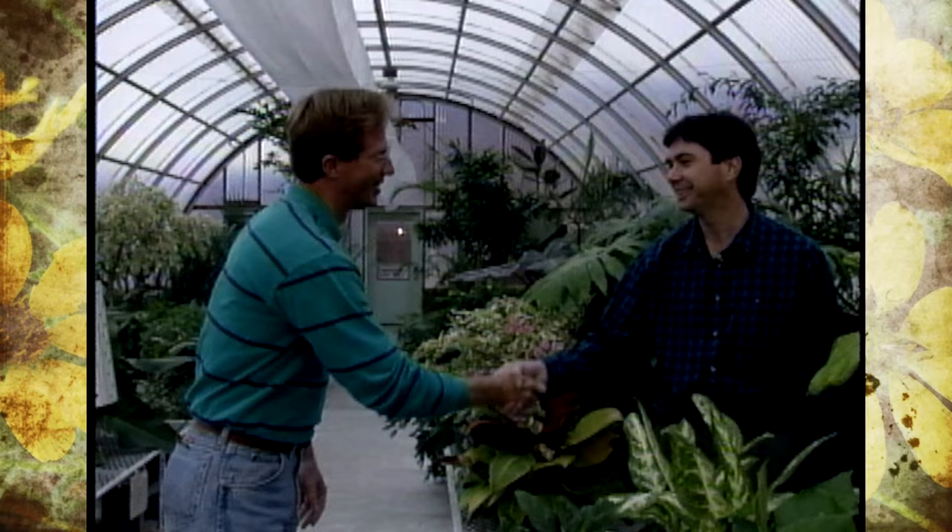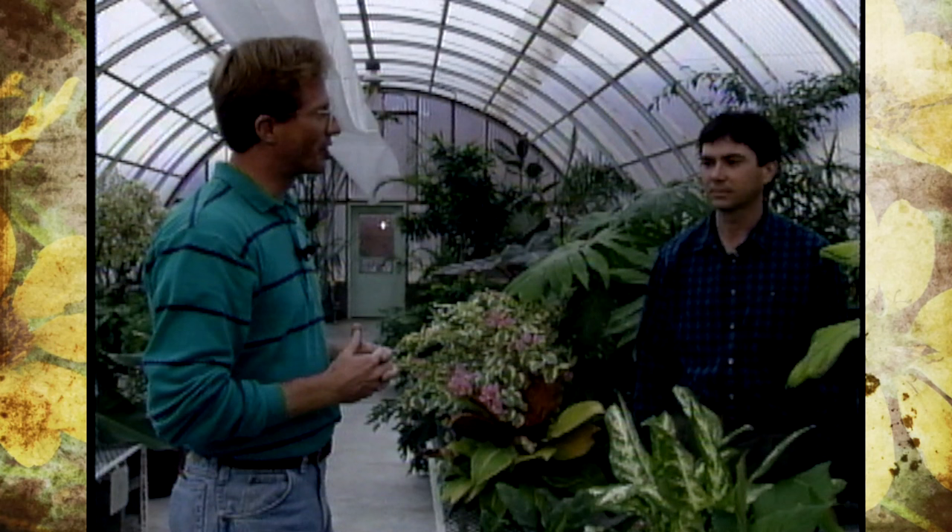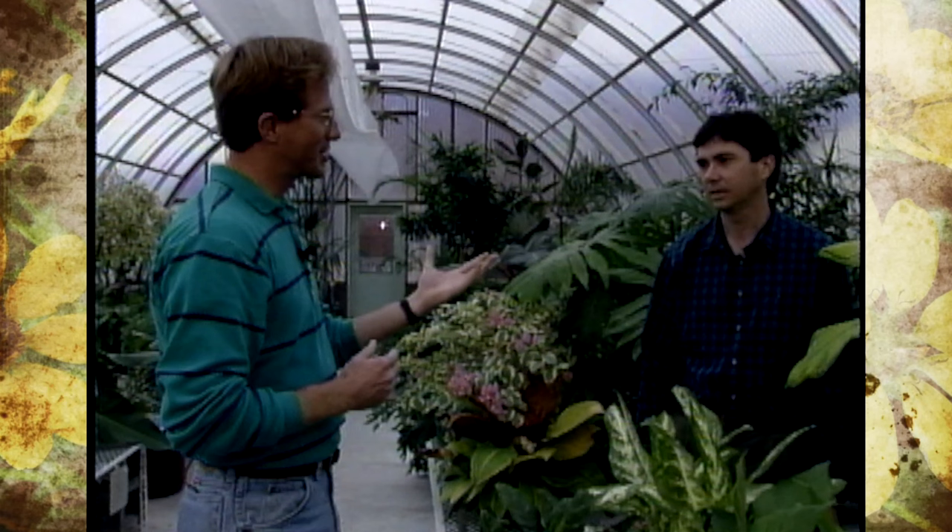We're finding out that many of our viewers have hobby greenhouses. We're in the teaching greenhouses here on the OSU campus and we're going to talk about integrated pest management. Joining us today is Dr. Mike Snelly. Mike is one of our assistant professors here on campus and he deals with the commercial greenhouse industry as well as the ornamental industry. Mike, tell us: what is integrated pest management?